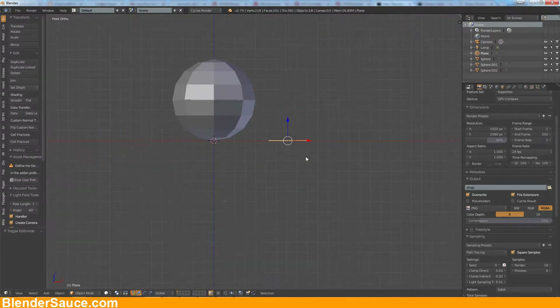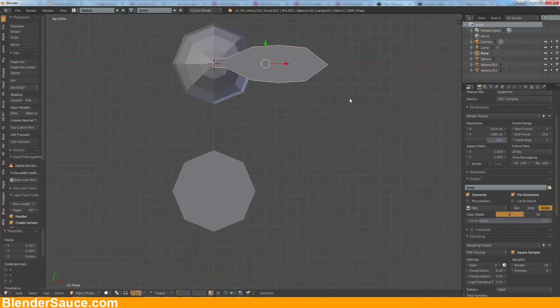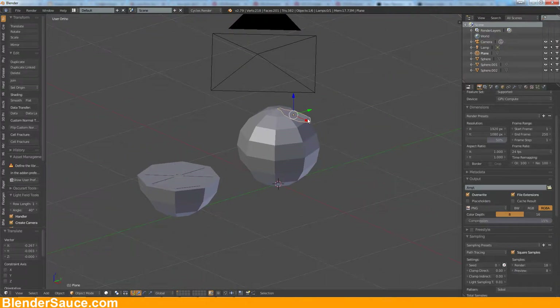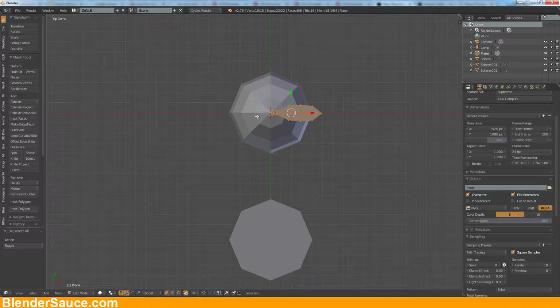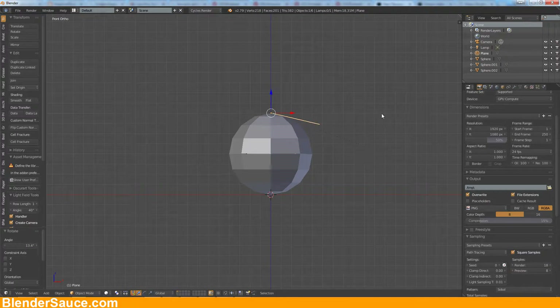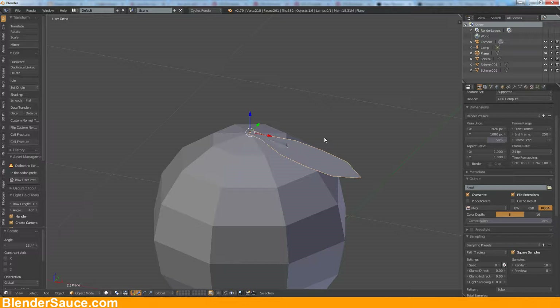Now let's bring it on the top here and rotate it and scale it down a little bit. I think this is cool. Maybe we should bring the pivot point to this end here so I can rotate it a little bit around the pivot point, and maybe bring it a little bit up here.